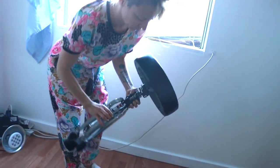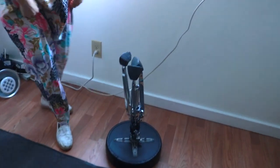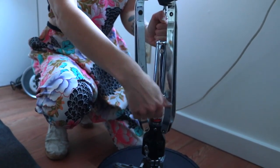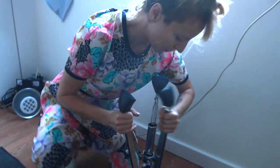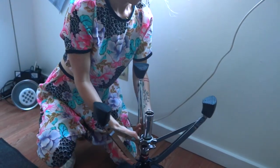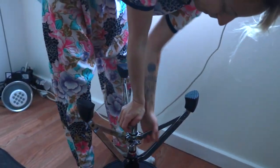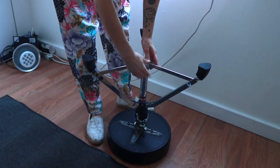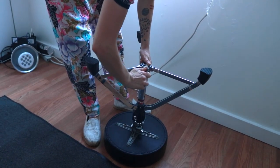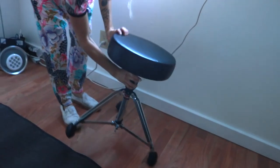Next, grab the drum throne and place it upside down. Find the wing nut and unscrew it. This is going to be the first place we start with setting up the kit because that's where we'll be sitting. Make sure it's totally stable and firm and you're well supported on the throne. Tighten it really well when you're done, then put it in the center of the rug.